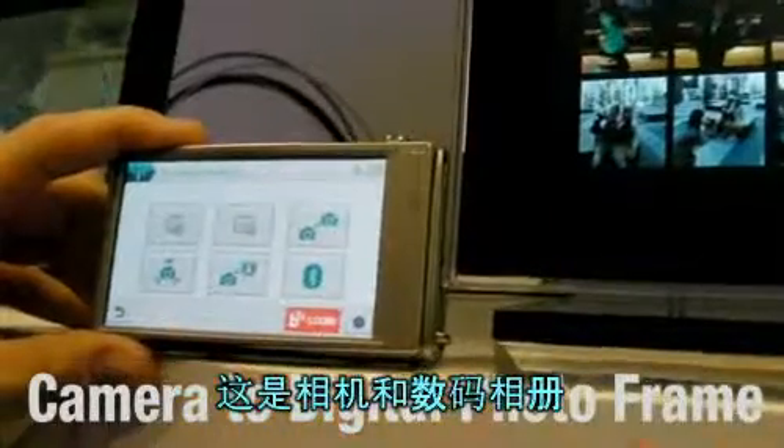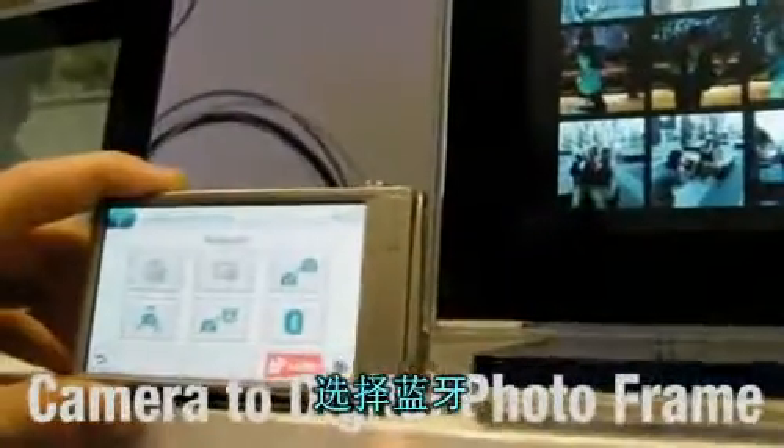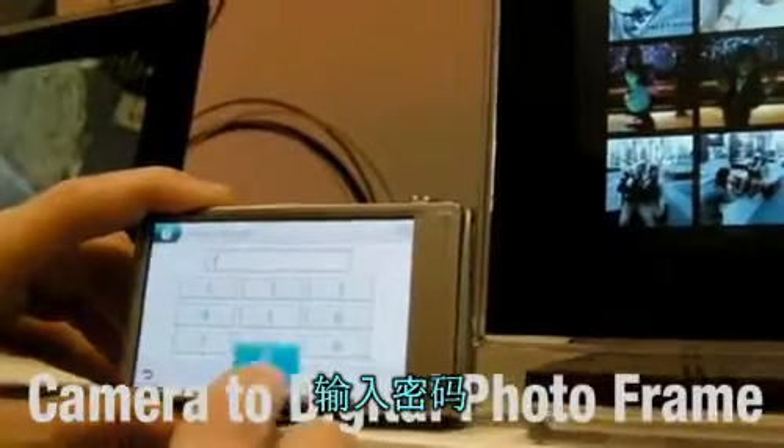This camera and the digital photo frame. Here I'm selecting Bluetooth. Now the photo frame. Enter the passcode.